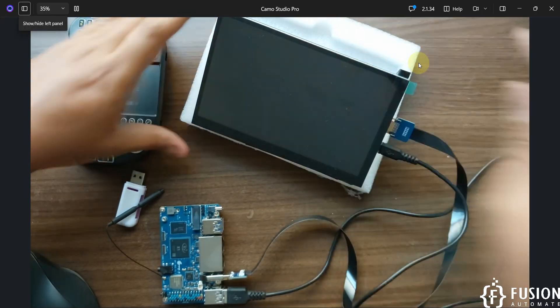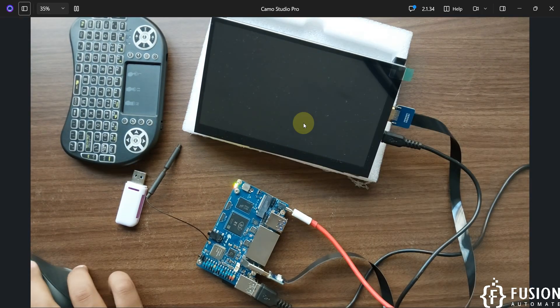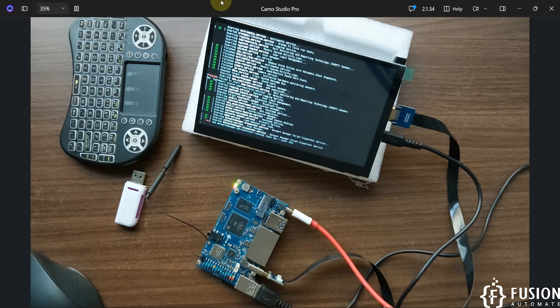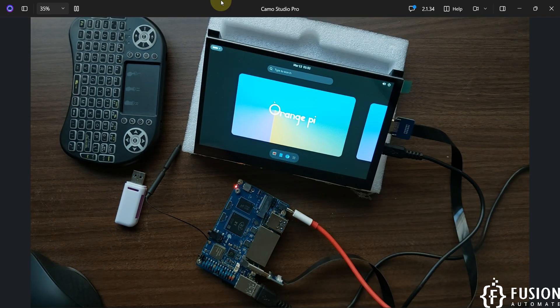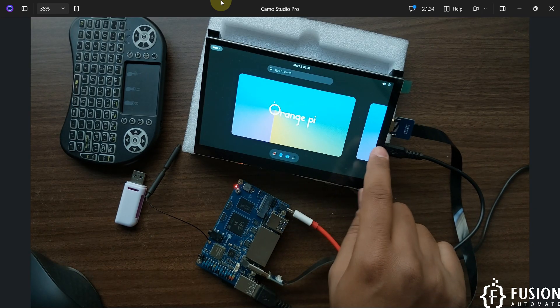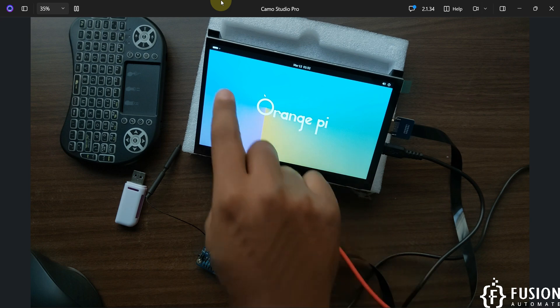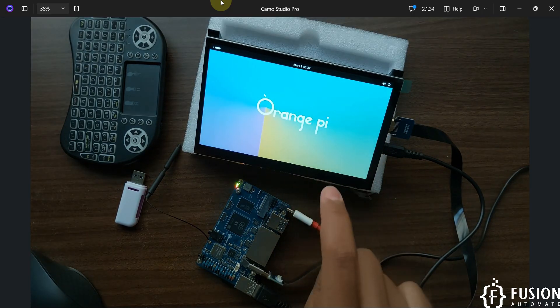Now we can turn on our board using the USB cable. Our operating system has successfully booted. You can see two screens here — both are the same. You can launch one screen by clicking here, open the menu again by clicking here, or switch to the second screen by clicking here.